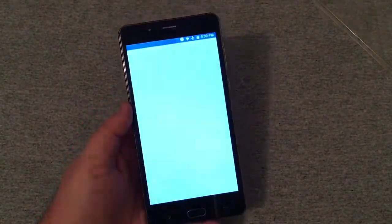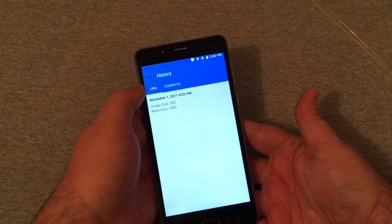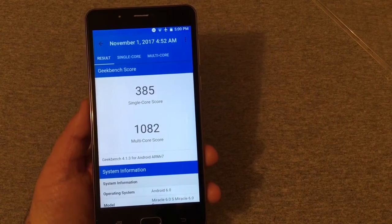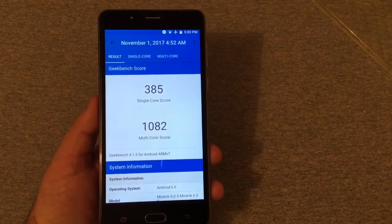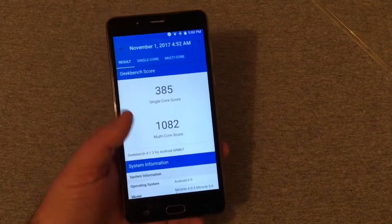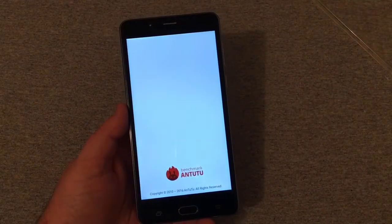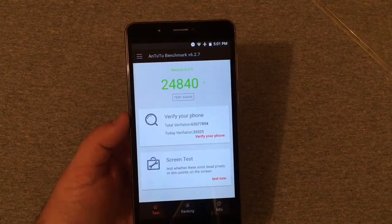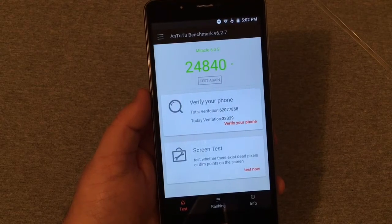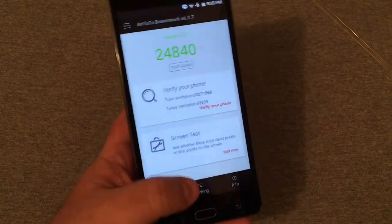Looking at the Geekbench 4 test I ran earlier, the scores ran pretty low: 385 single-core and 1,082 multi-core. Of course, scores don't mean everything, but that is a pretty low score. In AnTuTu I got a score of 24,840, which is also very low. I'm not too familiar with MediaTek processors, but that's what we've got — 24,840.